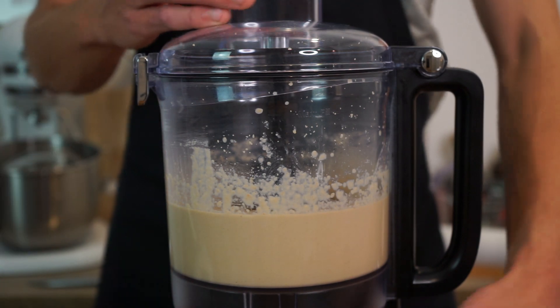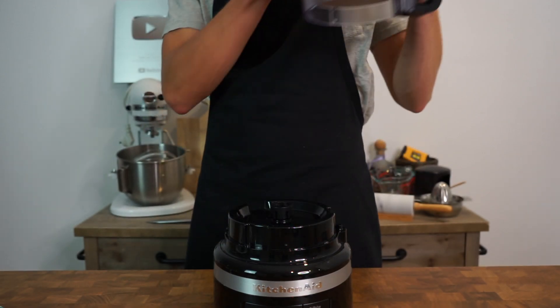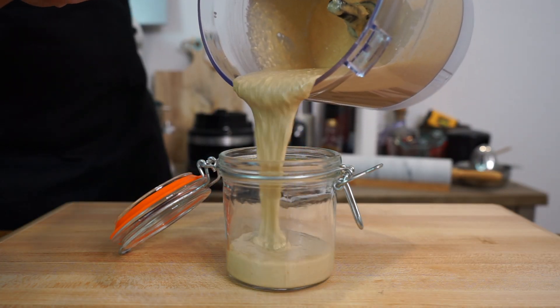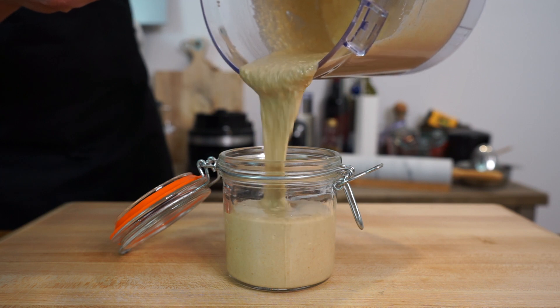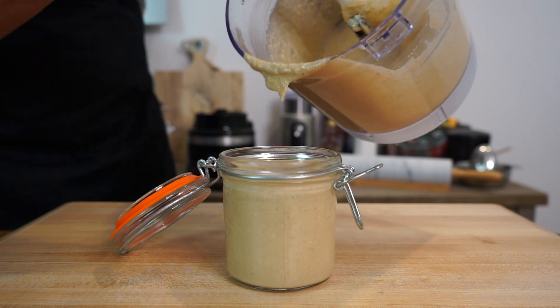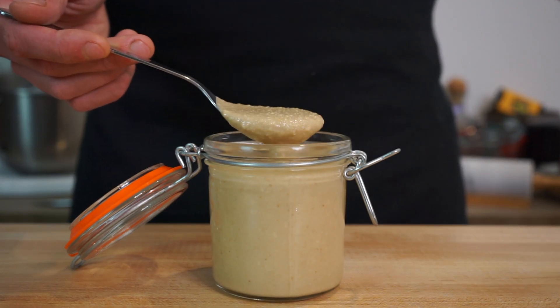After about two and a half minutes it's looking nice and smooth, so turn it off, remove the blender bowl from the base, and pour that delicious tahini into an extremely clean or sterilized jar or container. As you can see, in the consistency there is a slight crunch, which is amazing, but if you want it smoother simply blend it more.